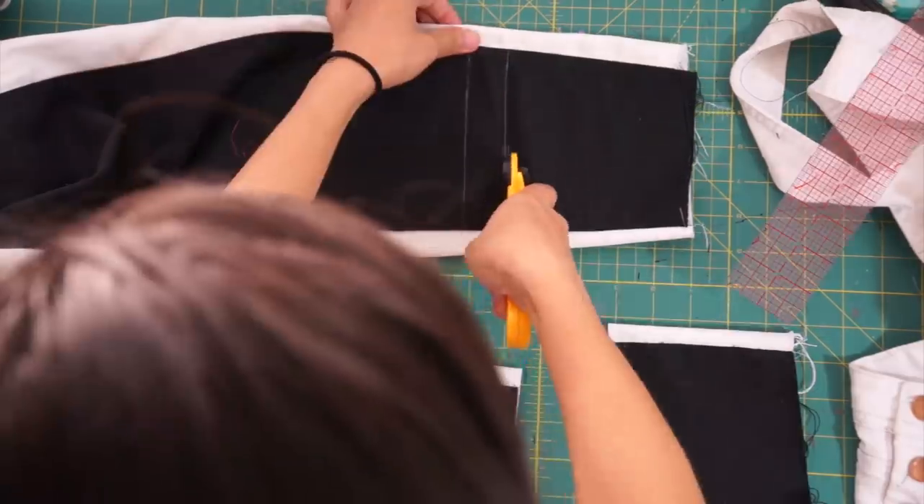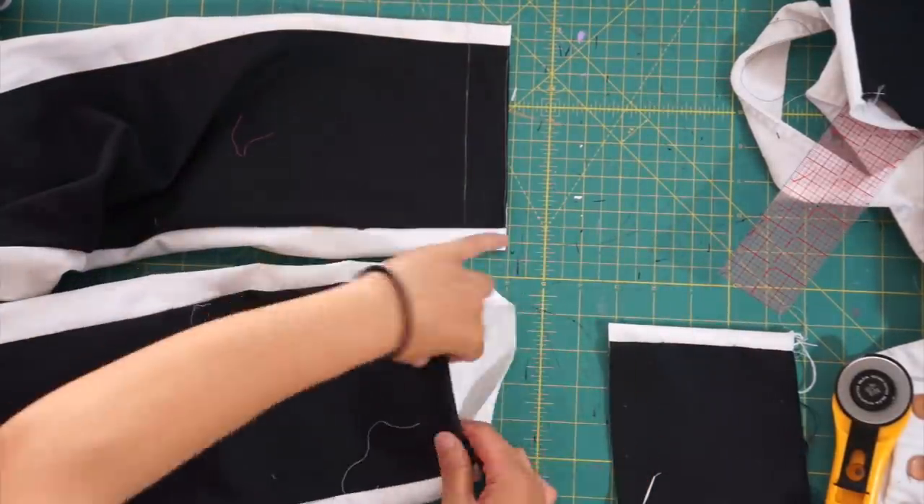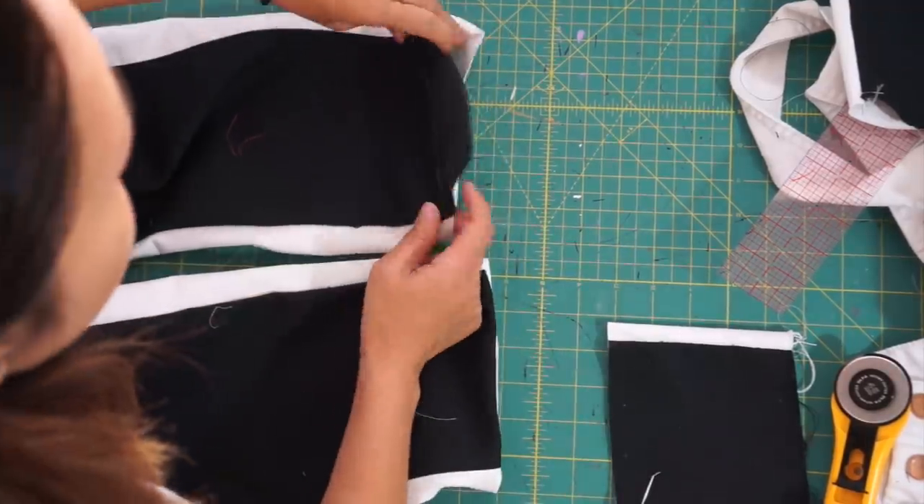And of course, hem the bottom of the pants and we're finished!